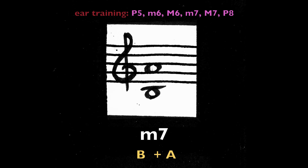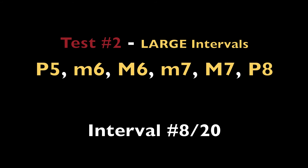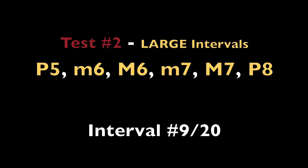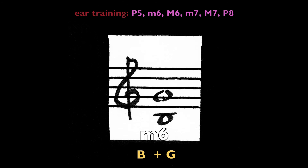Minor seventh, B and A. Minor sixth, B and G.